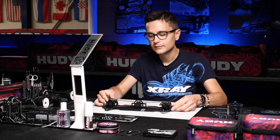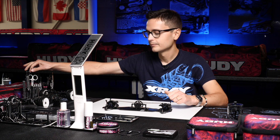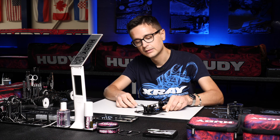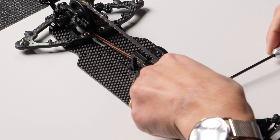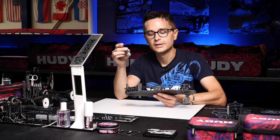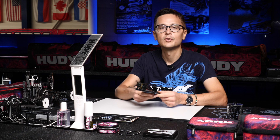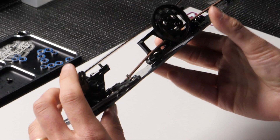This is actually even easier to adjust on the X4 now because we have two new belt tensioners added to the motor mount. You can use a slightly looser belt tension setting from the diffs and give the belts better support with these two new belt tensioners. This will give you a more efficient drivetrain — you can benefit from not having the belts too tight while still having good support from these two new guides on the motor mount.